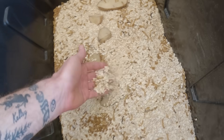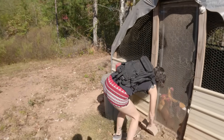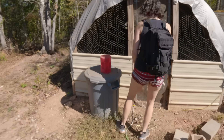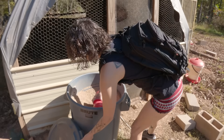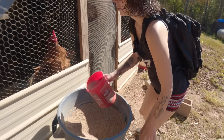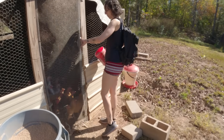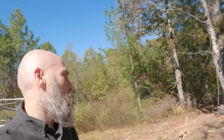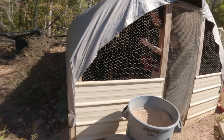We had a die-off in our crickets. It looks like the ones that we got were not hardy enough for our area of the southern end of the Appalachian Trail. So we have to order some other ones. We ordered banded crickets because they take a little bit higher humidity, they can take more fluctuation of temperature, and they have a longer lifespan.